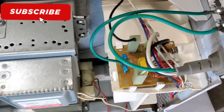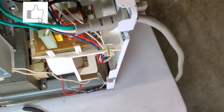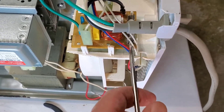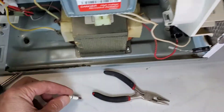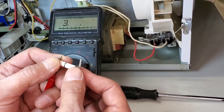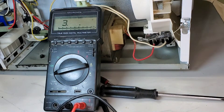You can see this is the main fuse. We're going to test that one just to make sure it's working. There's nothing wrong with this fuse, so we put it back again.